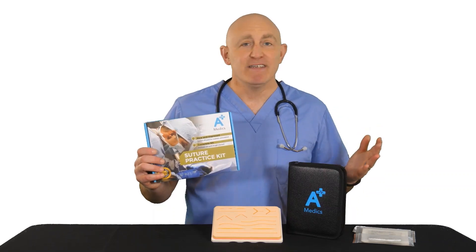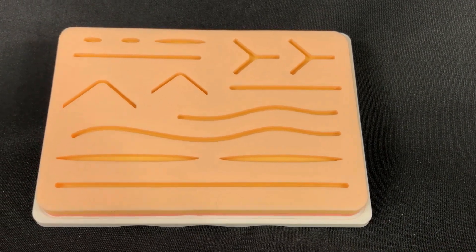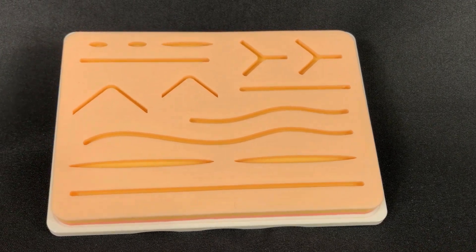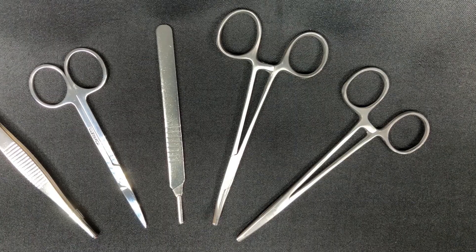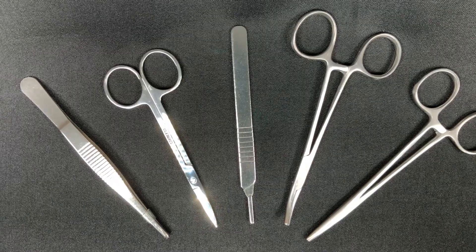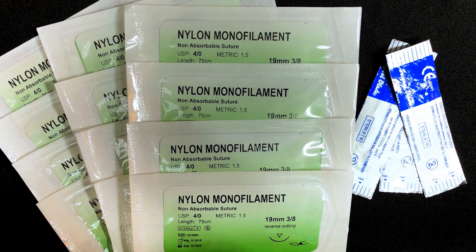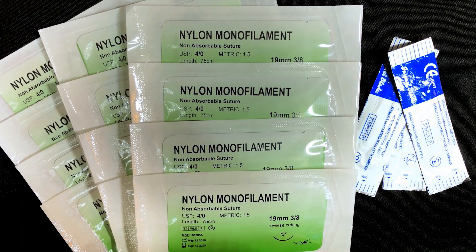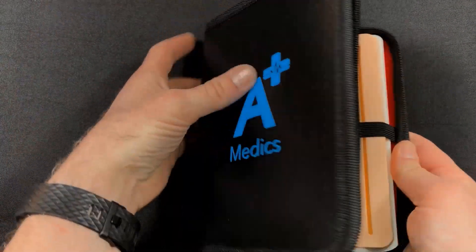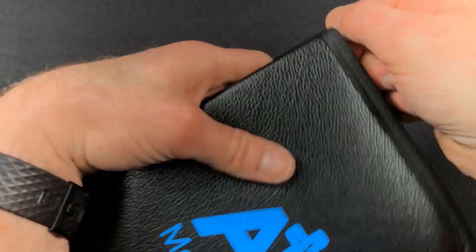Unlike others, our kit comes with the following: a skin-like pad with a strong, non-slip base to prevent sliding or movement while suturing; a robust, five-piece stainless steel tool set; suture threads and blades for creating custom cuts on the pad; and a new carry-all leather case to carry everything with you, anywhere, at any time.